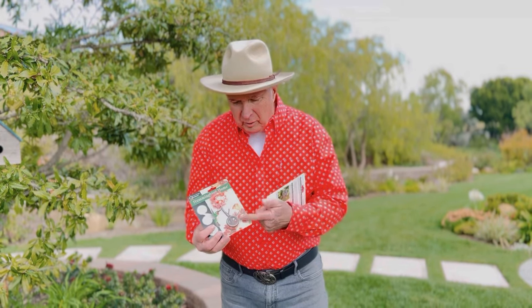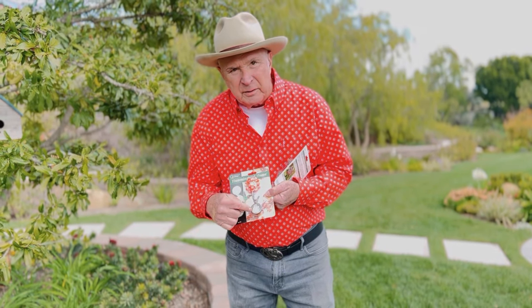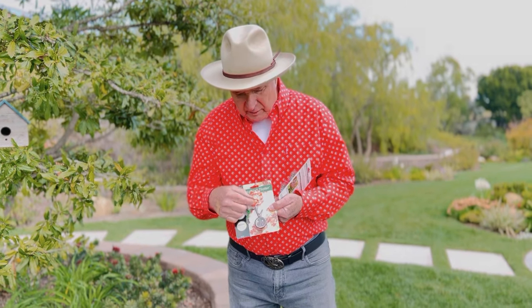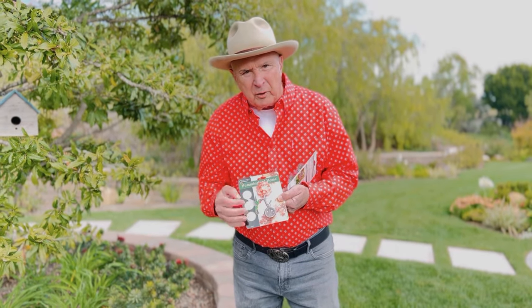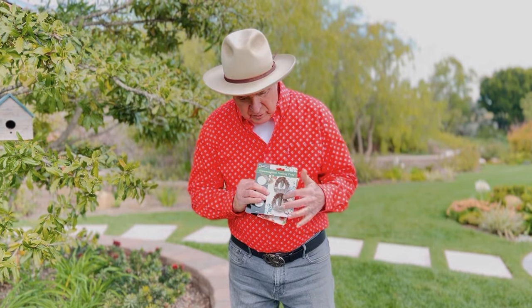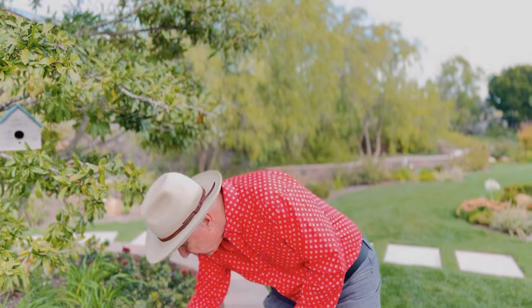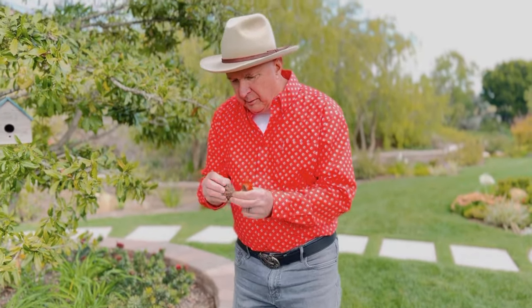This is the hummingbird home, and this is the nesting pods — you get two in a package. There's a little clip on the back. The nesting pods are just for nest building, so if a bird wants to be discreet about where it puts its nest, you get two in a package and just clip them onto the tree as well.